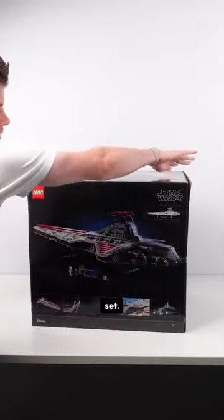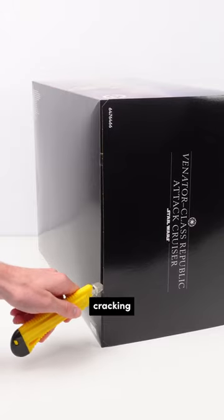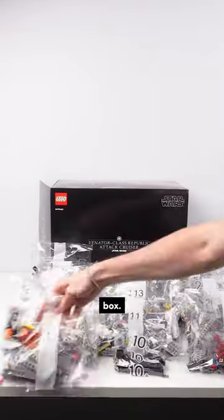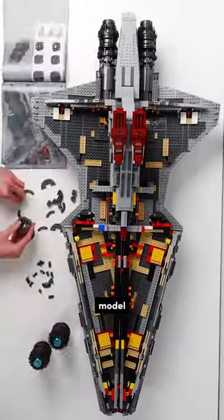Let's build the UCS Venator set. We've got Miller building today and he's pretty keen for this one. Cracking into the set, we've got a lot of bags in the first box. This is actually divided by two boxes, but we start by building a Technic frame, the bridge, and then the underside of the model.